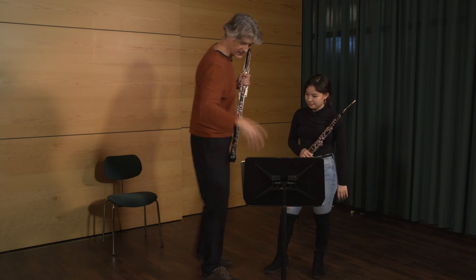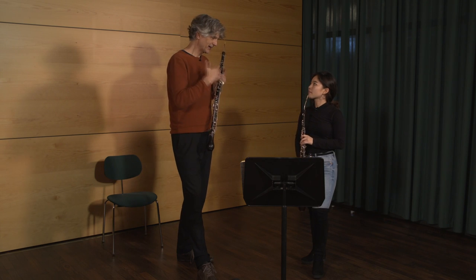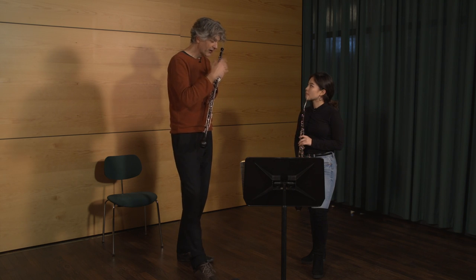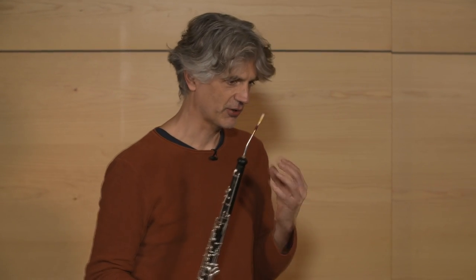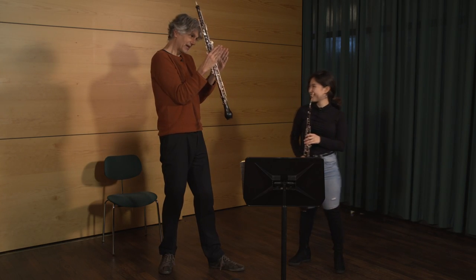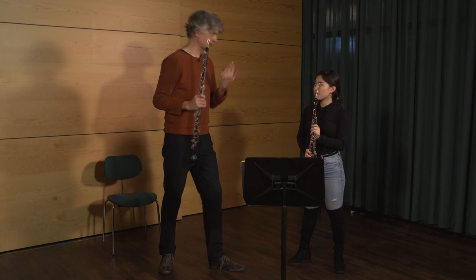At the end — da-dee-dee-dee-da-da — and then this gap, when you don't play: take it as something which is really beautiful. What's coming? What's coming next? Ah — enjoy. Don't have the bad conscience we as players always have: sorry, I have to breathe. Sorry. And so we do the breath as short as we can. Of course it should also not be too long, but fill it out — even the breath.